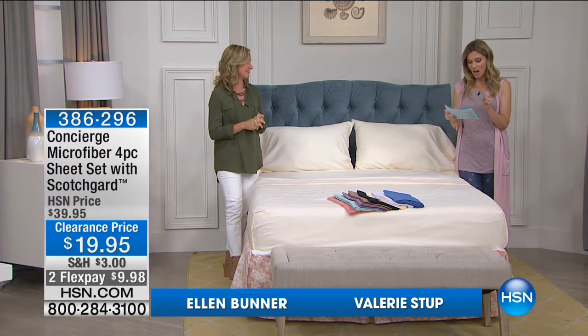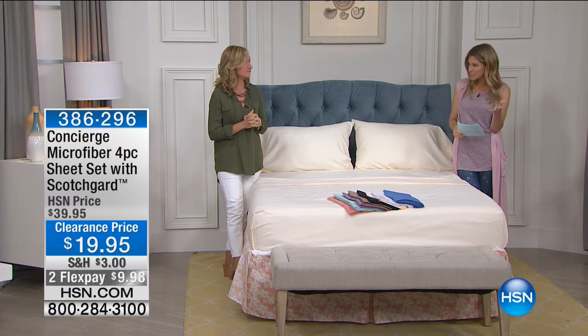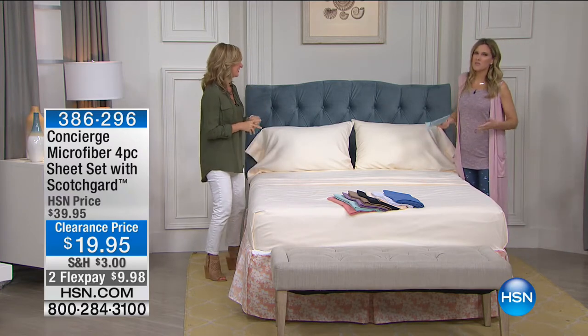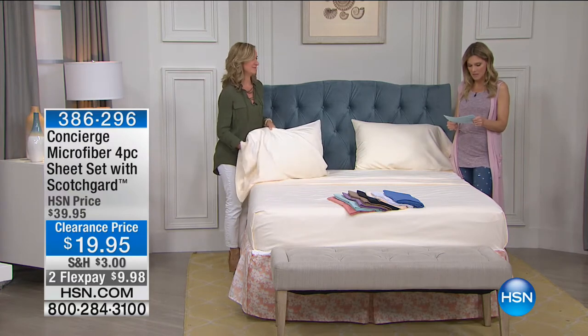We are going to talk about a microfiber sheet set — a microfiber sheet set that has Scotchgard in it, so it's going to help with the moisture. We're just talking about how hot it is. And we all are having some of those summer sweat sessions a little more often in the summer months.